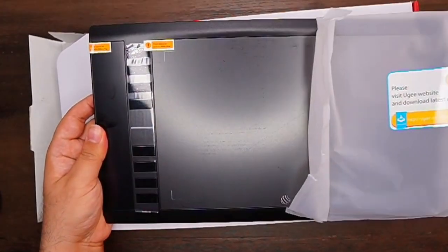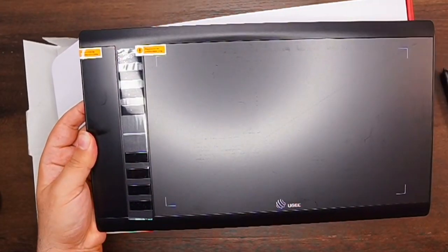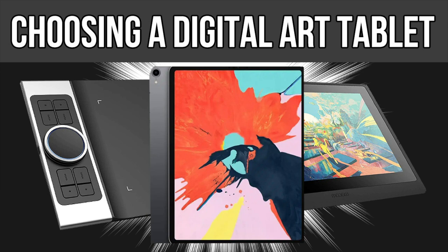A tablet of this size provides an enormous workspace and a smooth drawing experience. If you are considering purchasing a digital art tablet but you aren't sure which type is best for you, I highly recommend you check out my YouTube video covering every type of digital art tablet. I'll link that video in the top right hand YouTube card right now.